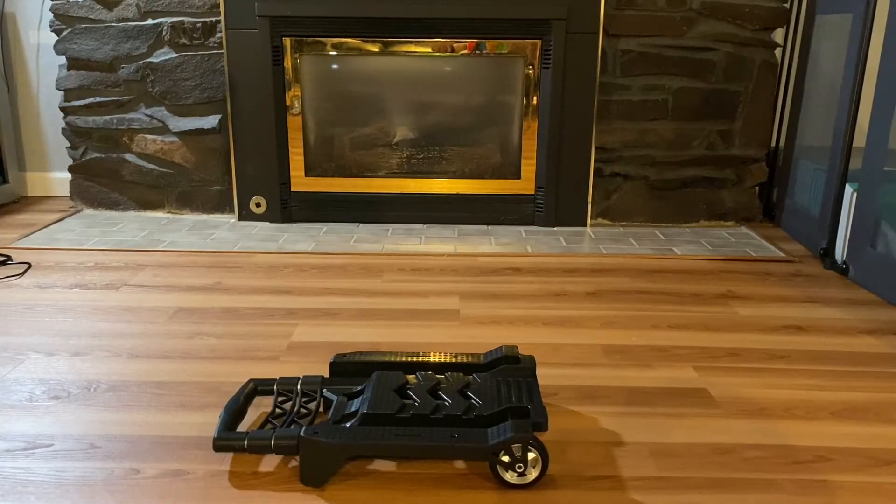Welcome back to my channel. Today I'm going to be setting up the home car seat stroller. I just pulled it out of the box — this is one of those car seat strollers where you pop your car seat on and wheel them around, usually used in airports. It's for when your child grows out of their infant car seat. I also just purchased the Costco Sonera travel car seat, and we're going to try and put this together.